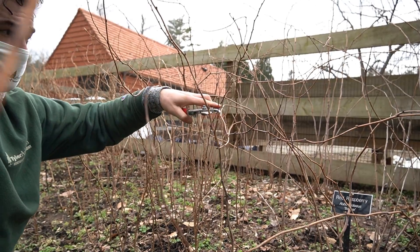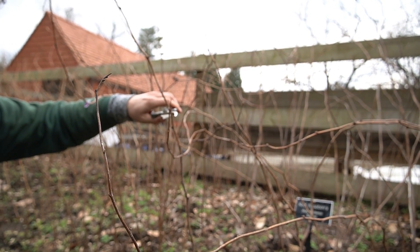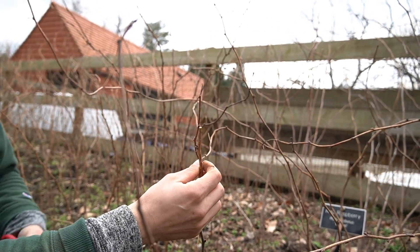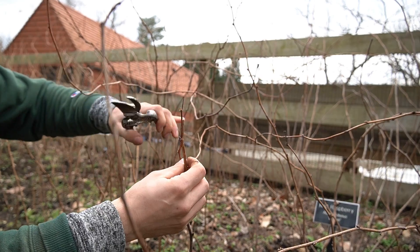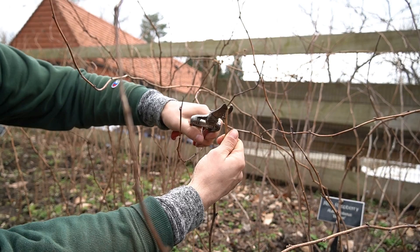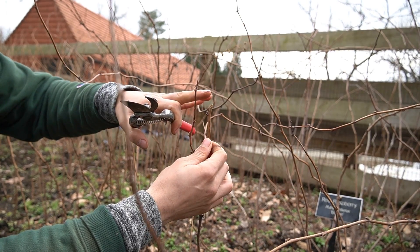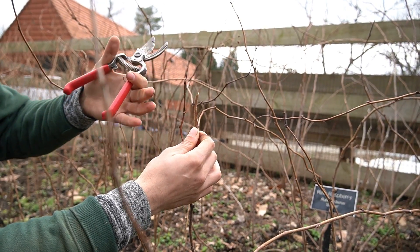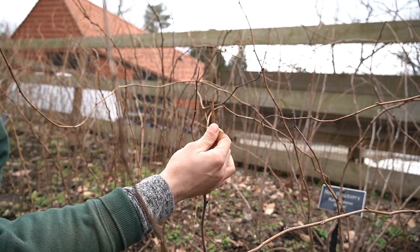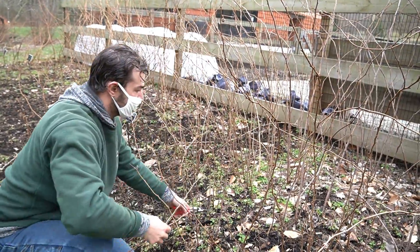I'm going to make two types of cuts. One is a flush cut — perpendicular to the cane, basically a flat cut. For pruning these I prefer an angular cut, and the reason is that if it gets wet or rain lands on here it'll just run right off, as opposed to potentially pooling and causing rot issues later on. That's why we're going with an angular cut.